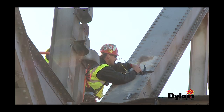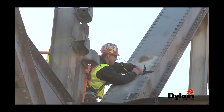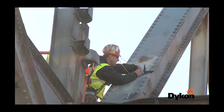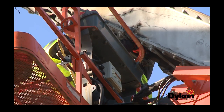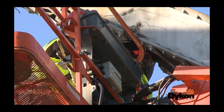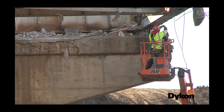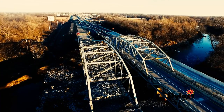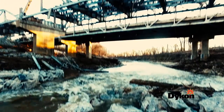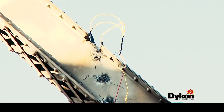We make these shape charges in different sizes — it's based on cutting different thicknesses of steel. So depending on the thickness, we'll order the appropriate size for what they'll actually sever. And then the length, we'll have them cut to length at the factory. A lot of work goes into five seconds. It's fun.